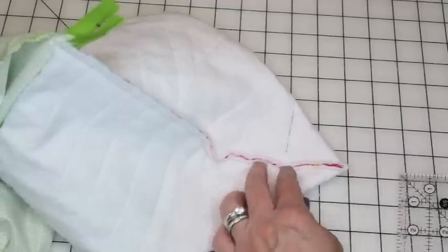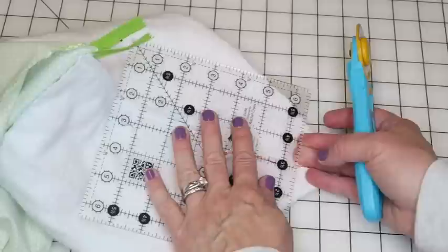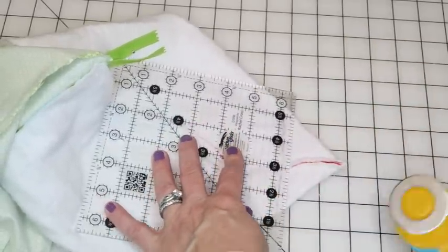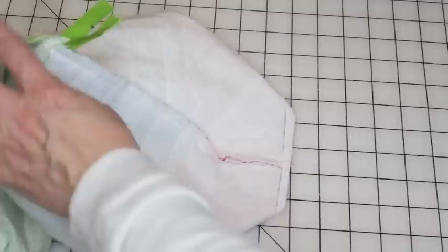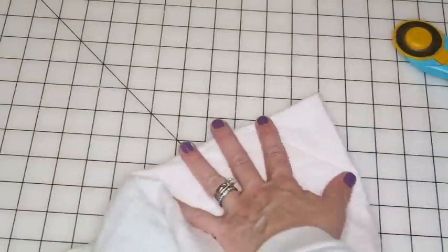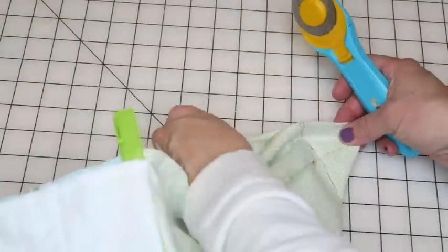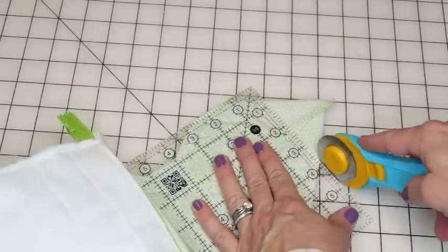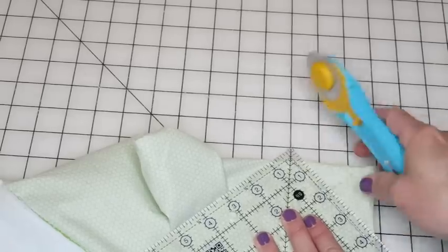Go ahead and trim off all four corner edges. If you're not sure about the width, you can do one corner first, flip it right side out to check, before trimming the rest. Once you cut it off, that's the size it is. Just trim about a quarter inch from each sewn corner — eyeball it, nobody will see it since it's inside the bag.